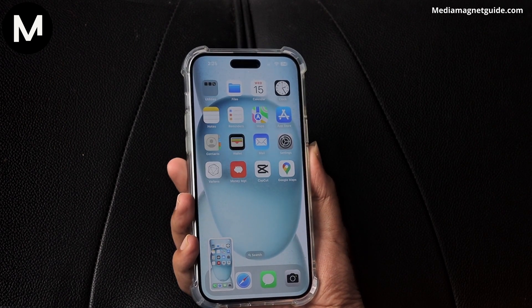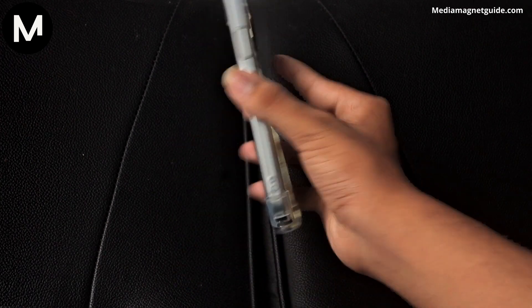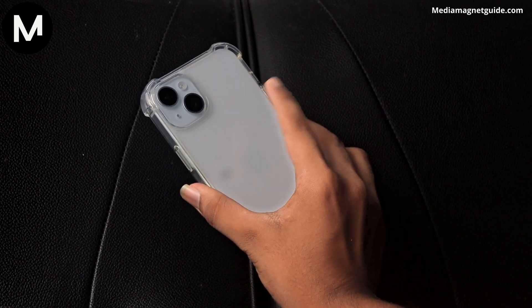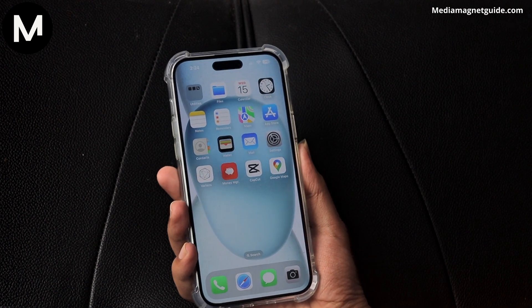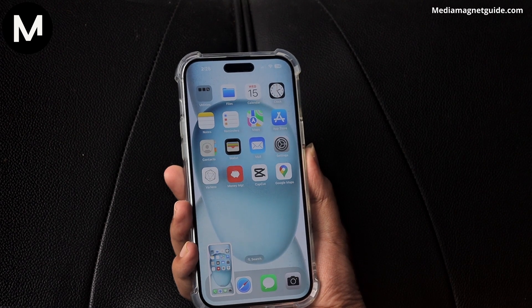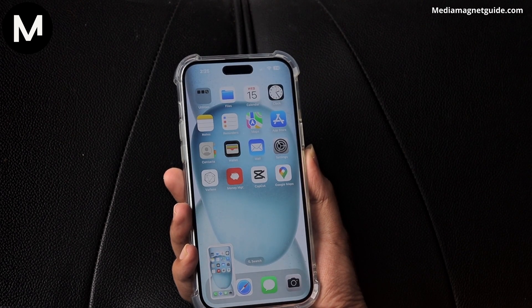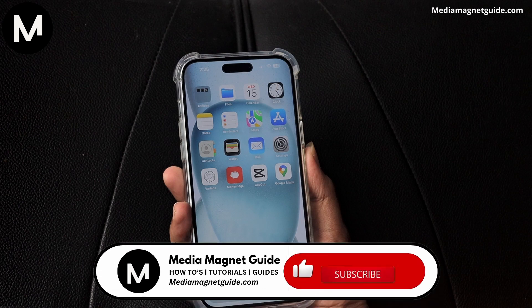No need to fumble with buttons. The screenshot is taken swiftly and efficiently. It's a handy trick for those who prefer a more hands-free experience when using their device. To ensure it's working seamlessly, try capturing a screenshot using the Back Tap method. You'll notice the convenience and speed of this alternative screenshot technique, making it a valuable addition to your iPhone 15 user toolkit.